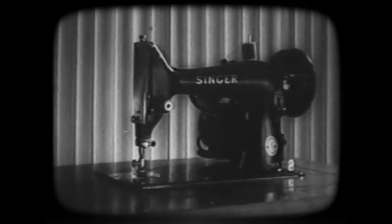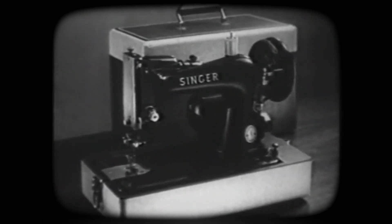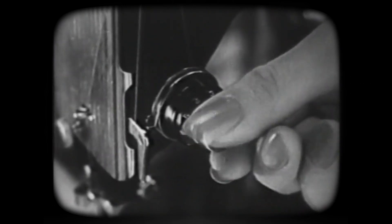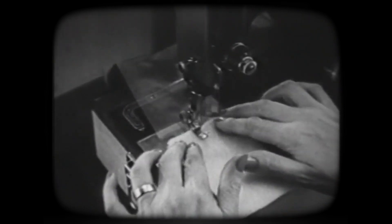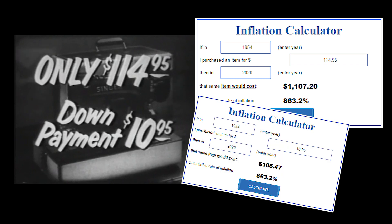This particular Singer machine is one of the most famous models that Singer makes: the Singer Round Bobbin Economy Model. It comes as both a gorgeous cabinet machine and in a portable style, complete with a handsome carrying case. Let's look at some of the exciting new features: the new bobbin winder that stops automatically when the bobbin is full, the new numbered tension control, the new hinged presser foot, and the backtack stitch. The style is only $114.95 with a down payment of just $10.95, and with either model you'll receive the famous Singer sewing course absolutely free.